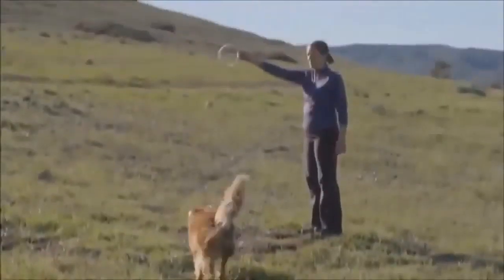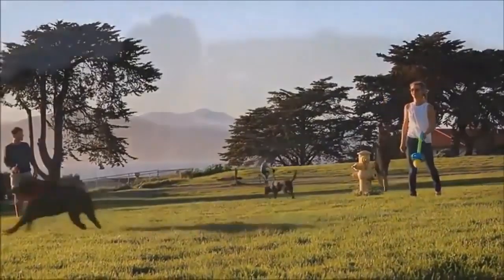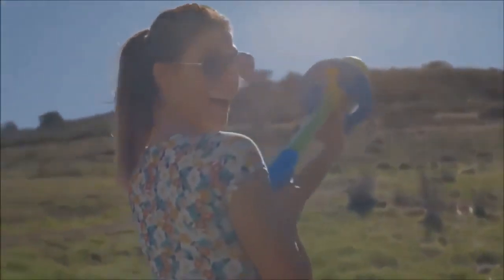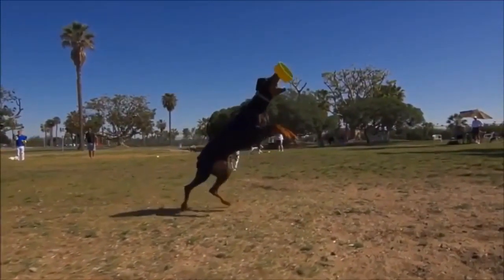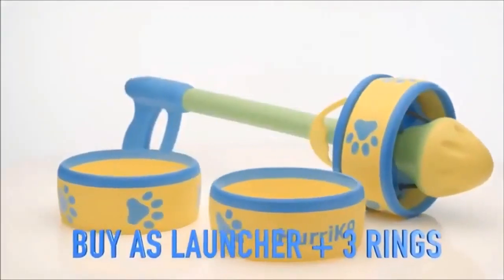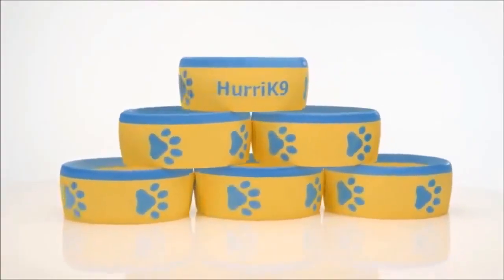It also doubles as a great training aid. The Hurricane 9 comes with three rings, with six rings, or with six rings sold separately.